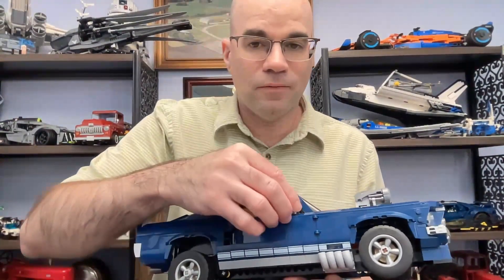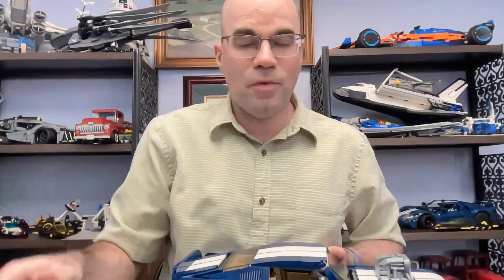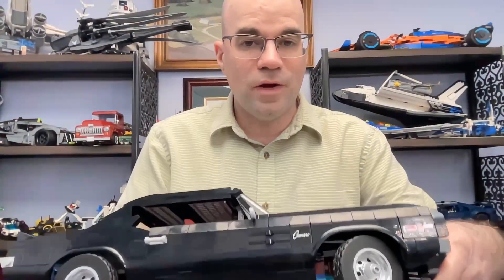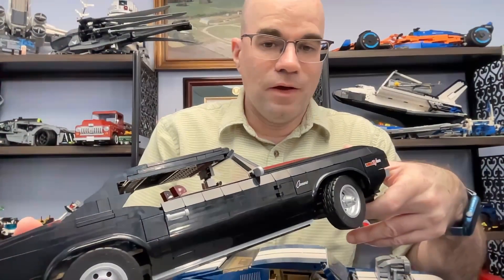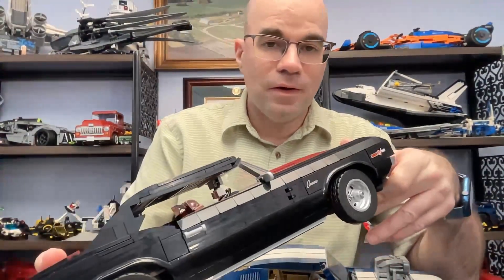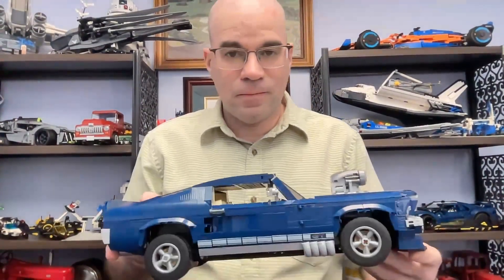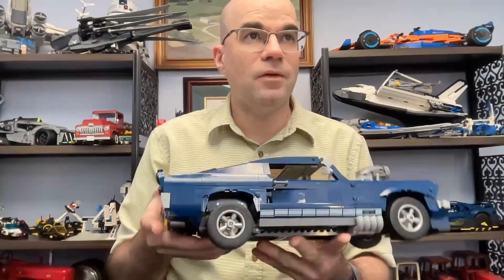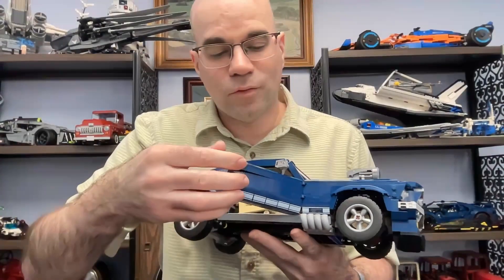One thing is the Mustang's mirrors are really flaky — they go in and out all the time, which is kind of annoying. The Camaro's popsicle stick mirrors don't move around; they're pretty solid. They may not look as good, but they are solid and not moving around. The door handles and doors work very similarly between the two sets.